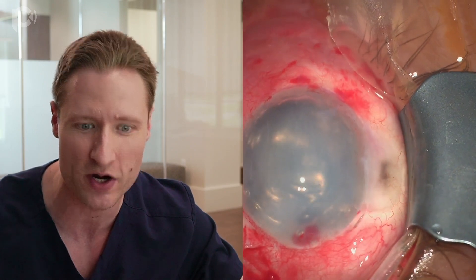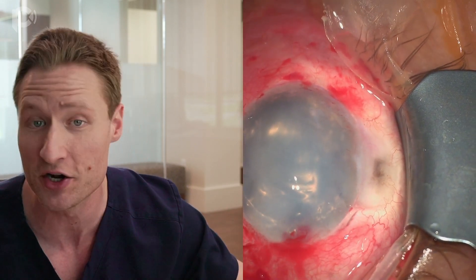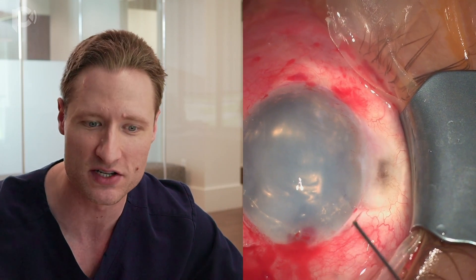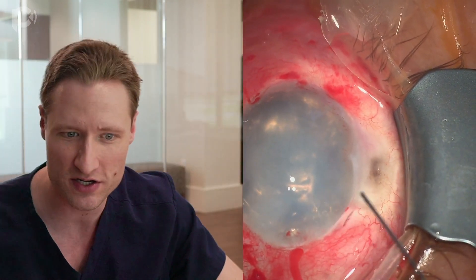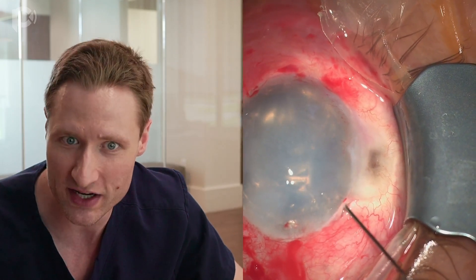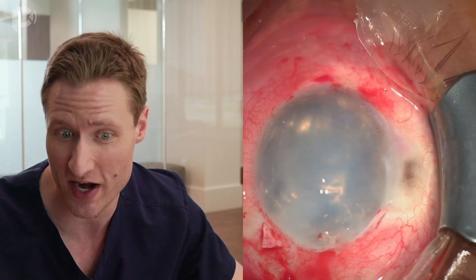The graft is now totally unfolded and up against the back surface of the cornea. I'm pressurizing the eye — we have basically a 100% air fill. The graft is entirely appositioned on the back surface of the cornea. You'll also notice that at no point did I repair the scleral flap or the sclerostomy that I created to do the vitrectomy.